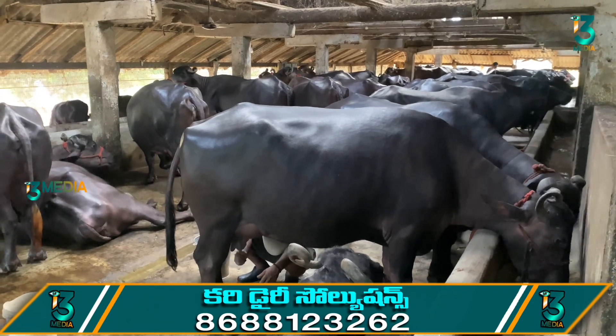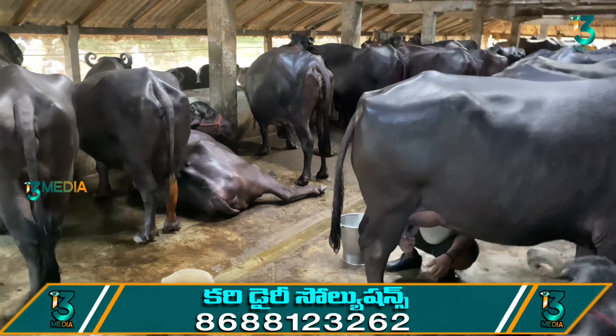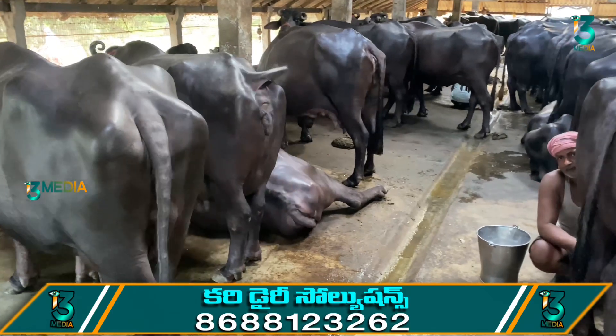Hi, hello. Namaste. Watch this dairy video. East Kodawar, Manander — if you want to keep animal suppliers under control in your dairy, pay attention.